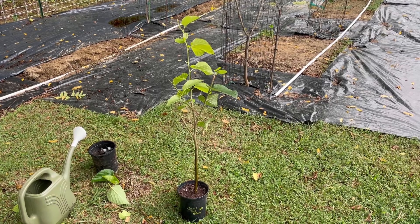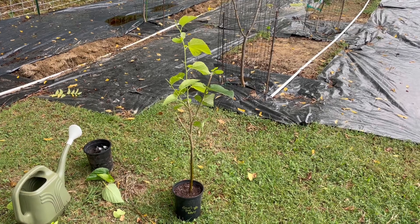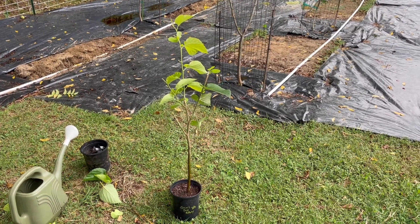So there you have it. In a little bit over a month — about five weeks — we have a brand new Grover's Best mulberry tree. It's a clone of the original Grover's Best mulberry we already had.